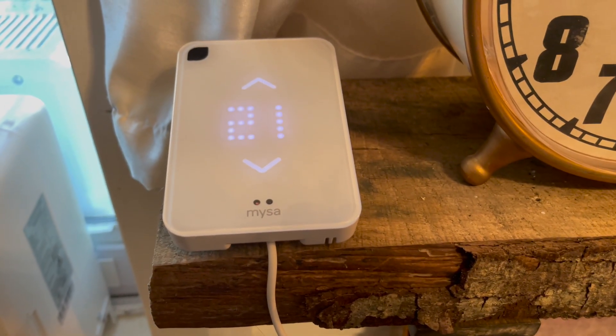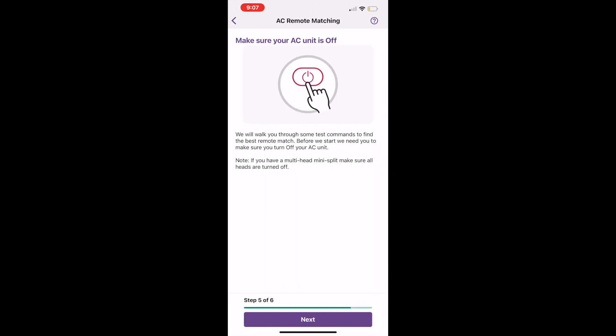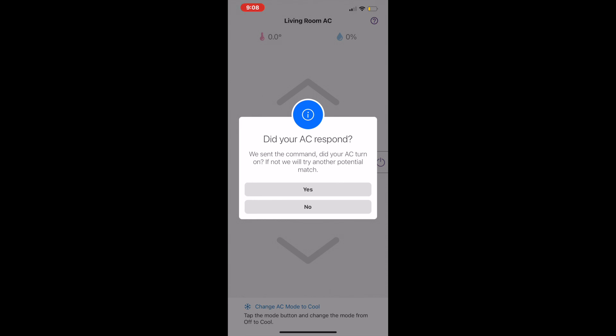That didn't matter, because all I had to do was press the remote control on my air conditioner and it automatically paired with Misa. Here's what it looks like in the Misa app when you're doing an AC remote match — you can tell it what you'd like it to control and it just walks you through every single step. It was a seamless experience, took less than five minutes, and the response on my air conditioner was instant.